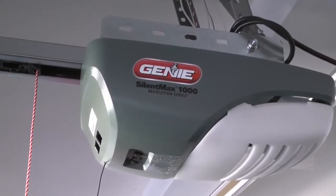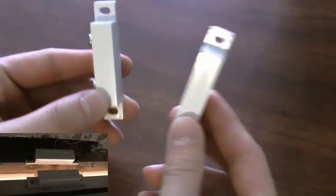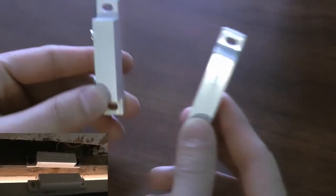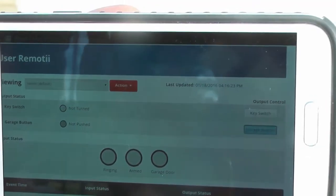Remoti can connect to more than one device at a time. Here, we've also added our garage door. A magnetic contactor is used to determine if the garage door is open or closed. We can open or close the door from anywhere in the world.